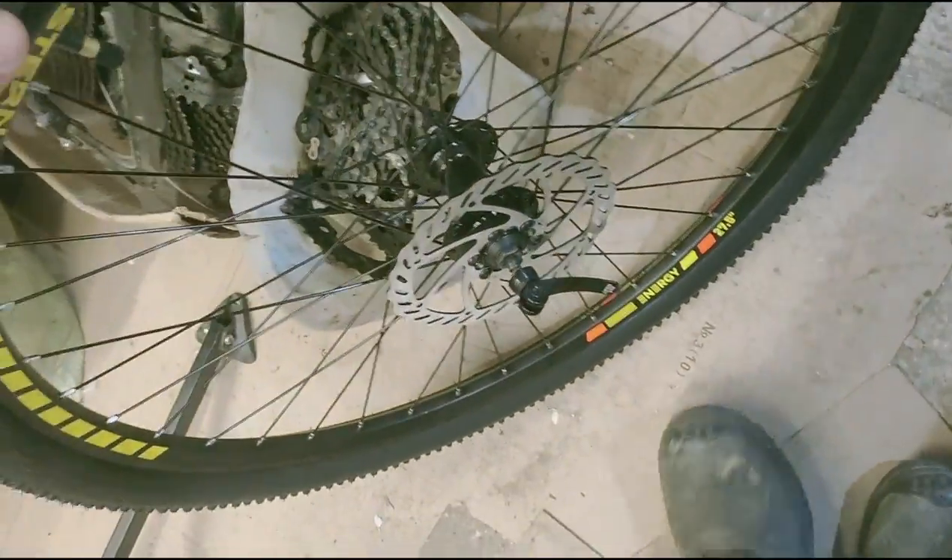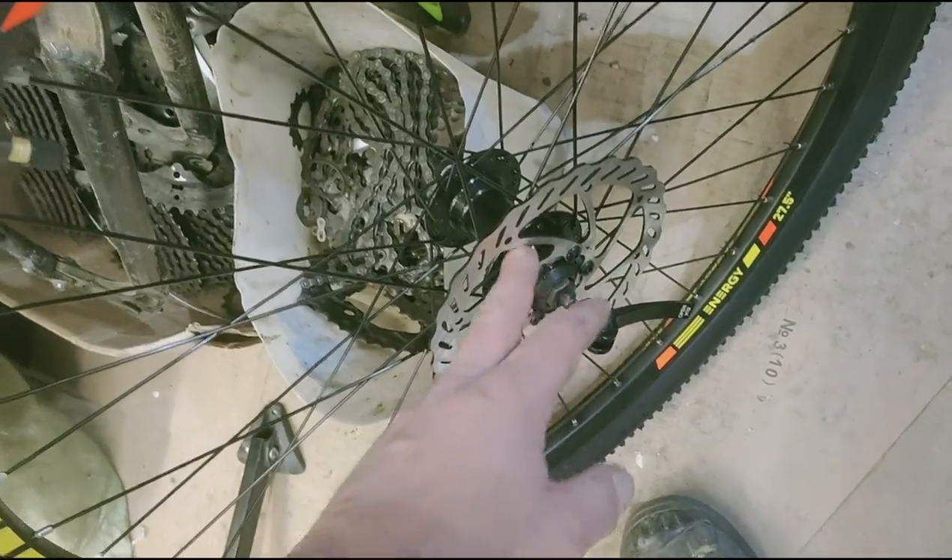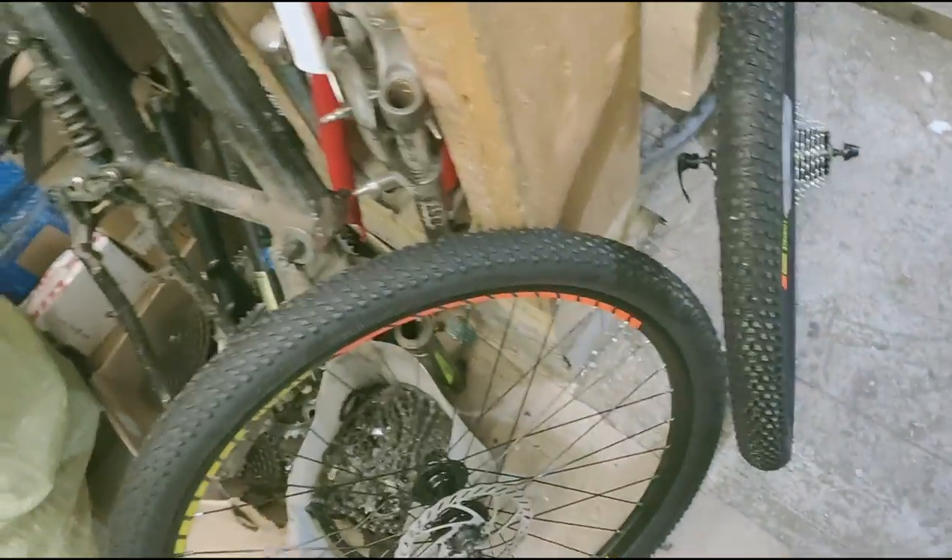The same on the front wheel. We remove the disc and check the tension, remove the dust seals, tighten everything up. Then we inflate the tires.